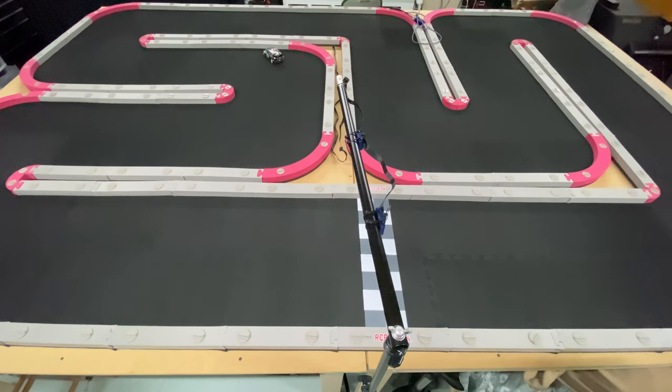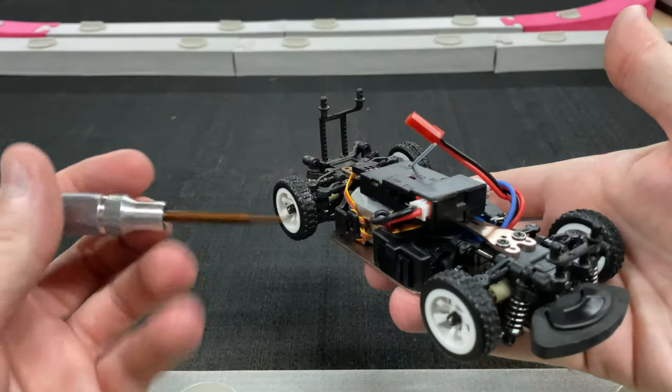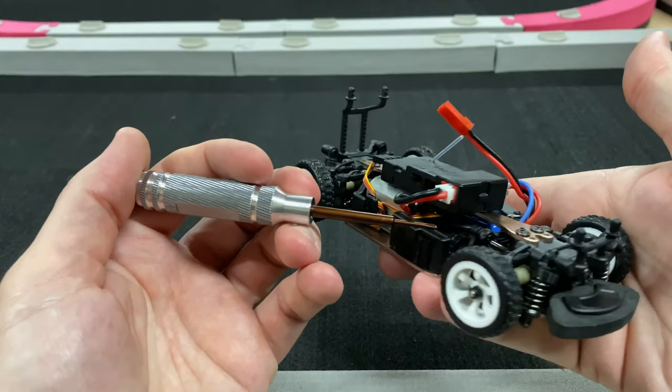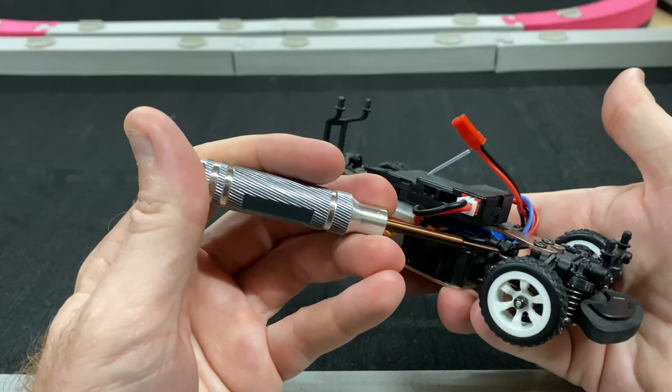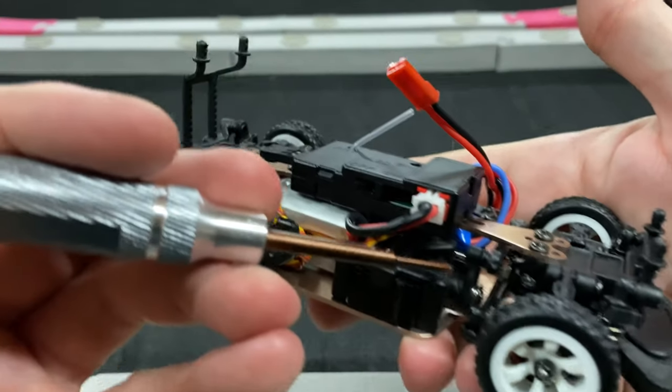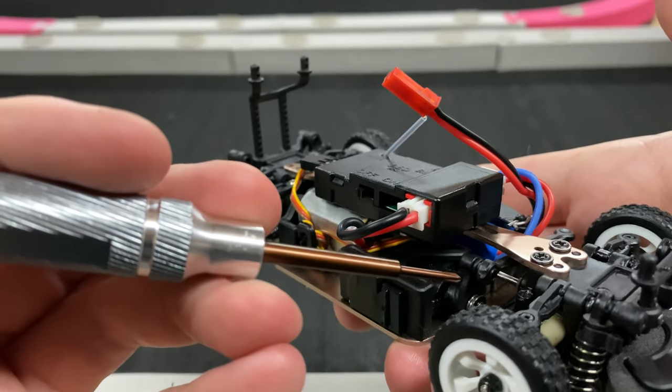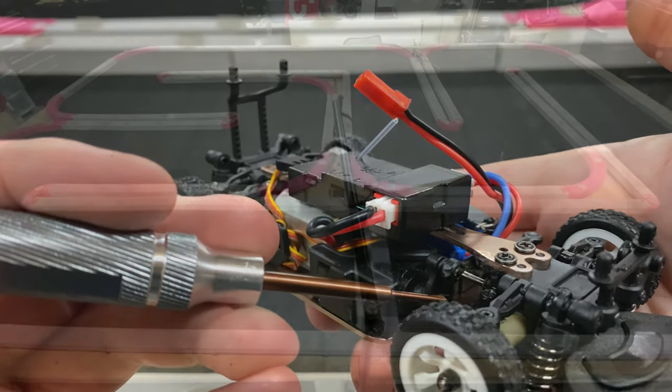I was trying to run it before just to see, but it doesn't have sharp turning on it. One thing I had to do — because this thing can't turn very tight — is adjust the servo horn. It was set a little bit lower. It's black plastic so it's hard to see, but it was positioned down a little bit lower than it should be.